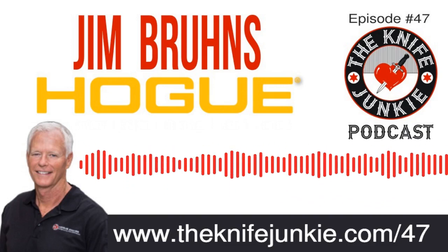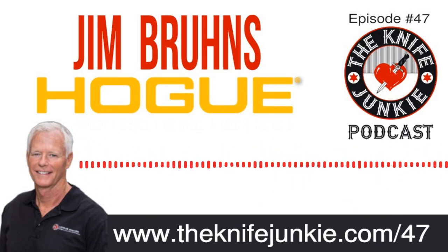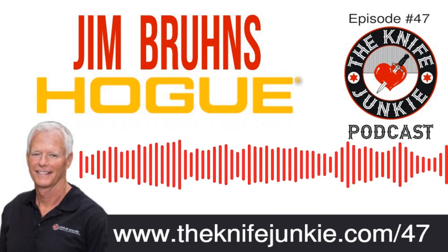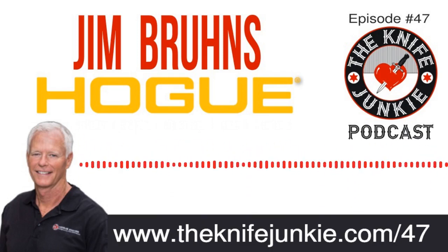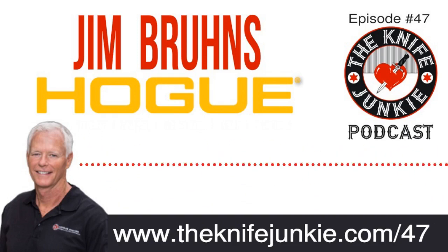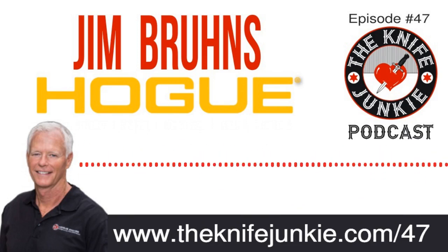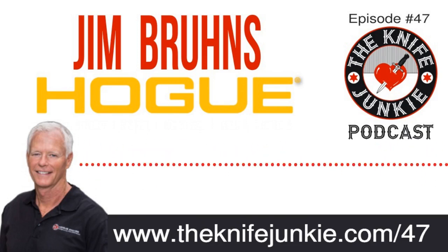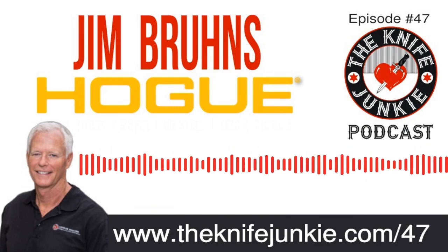We want every customer happy and to feel like they got their money's worth. If something goes wrong, we're going to stand behind it and do the right thing. Our knife sales over the past two years have tripled. We don't know how long that's going to keep up, but we hope for a long time — it's certainly giving us the enthusiasm to go forward. We actually have a lot in the tank: some new ideas, new products, new models coming. The sky is the limit. We're going to go and go and go until someone tells us to stop.